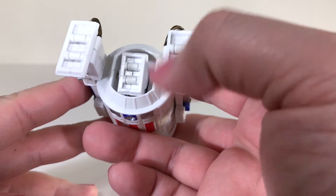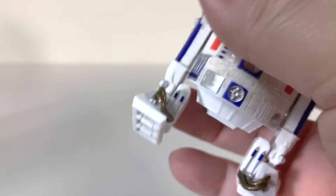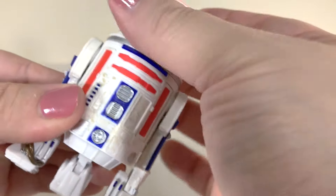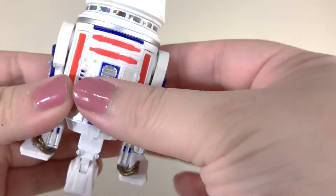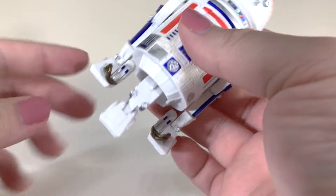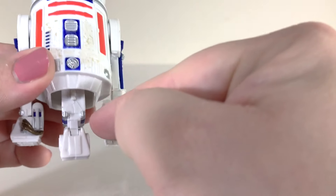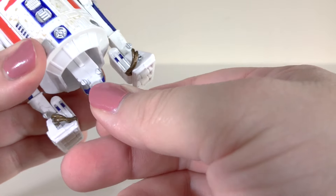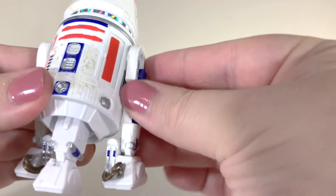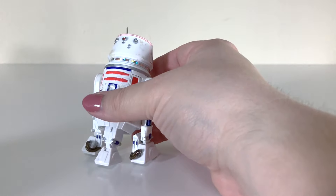He also has little wheels down at the bottom, just like R2, which is cool. The legs are pretty nicely done, and the wiring on his feet looks good. Just like with R2, you rotate the dome and his center leg pops down. It does look a little bland — they didn't really decorate along the center leg — but it's definitely passable. As far as articulation, you've got the dome swivel, the leg that pops down, ankle joints on the center leg, and ankle joints on both side legs that you can adjust to get a nice pose.